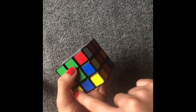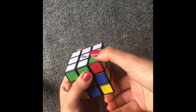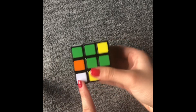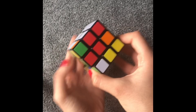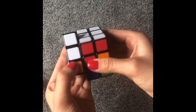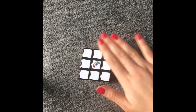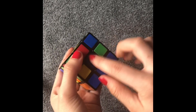Now let's take this to our bottom layer so we can work it up. What I do if this is up here, I take it down. And now I'm going to need this to be here. What I do is I turn it twice, and then I turn this down, turn it back up here, and then up like that. Now we have our first layer done — as you can see, they're the same colors.